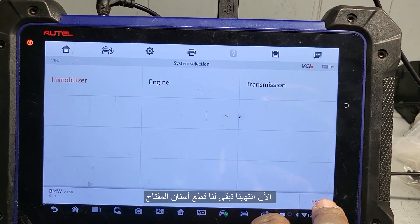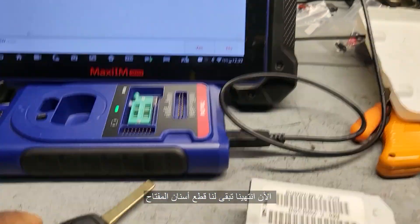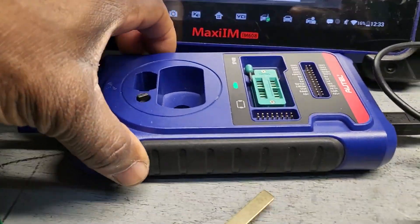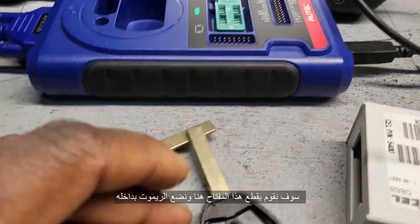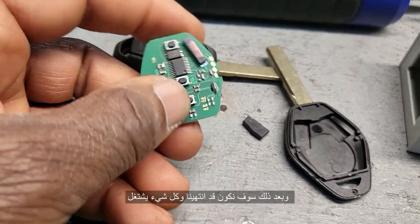Now I believe we are good to go. We're going to cut this key, put the chip inside, and the car is supposed to start. I'm going to cut this key here, choose the circuit board, and we're good to go.